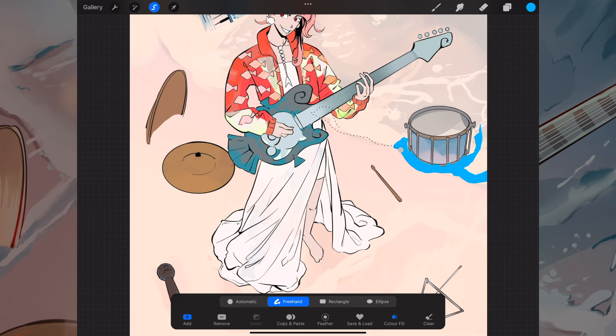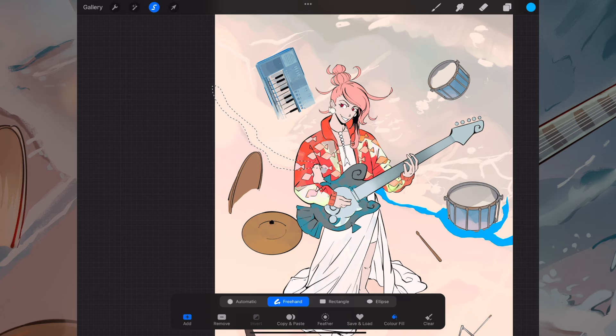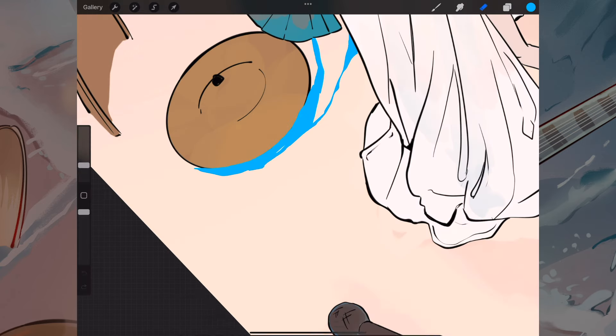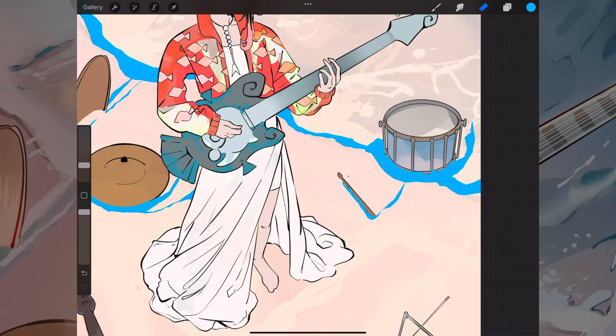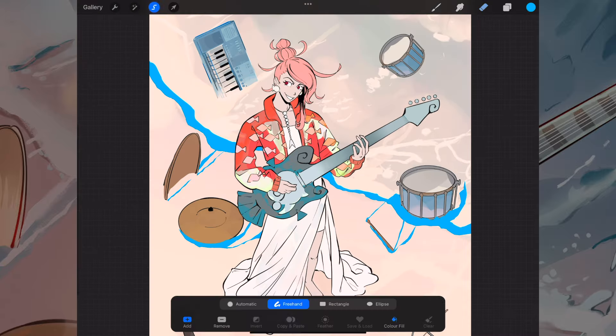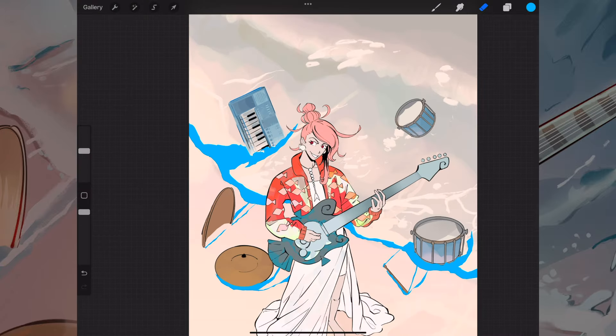Working on the background was my favourite part of this because I absolutely love doing beach backgrounds. I love trying to get the different types of formations that the waves can make along the sand and how they interact with different objects. I used the lasso tool in a bright blue colour to map out where the seafoam was going to be so I could see how it would interact with all the instruments lying around.